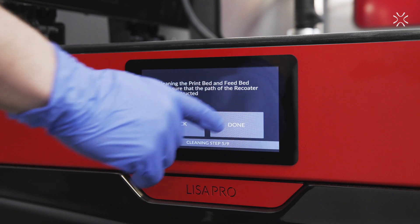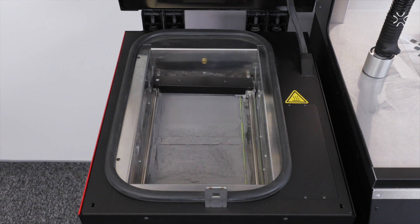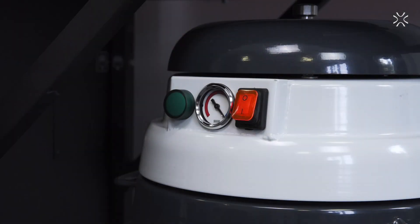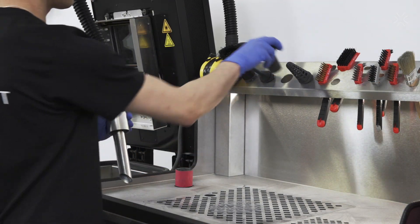Choose to use the Centret Atex vacuum cleaner in order to clean the printer. The beds and recoater are going to be repositioned. Turn on the Centret Atex vacuum cleaner.